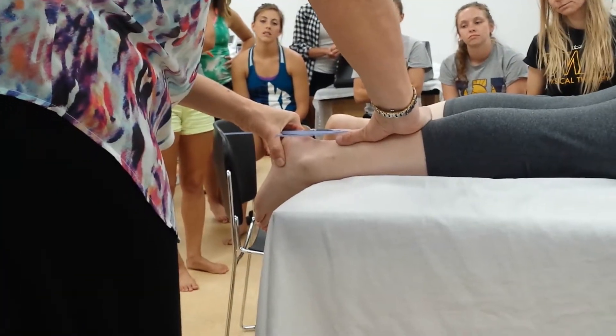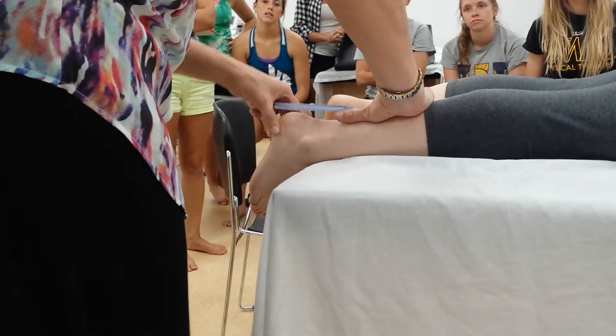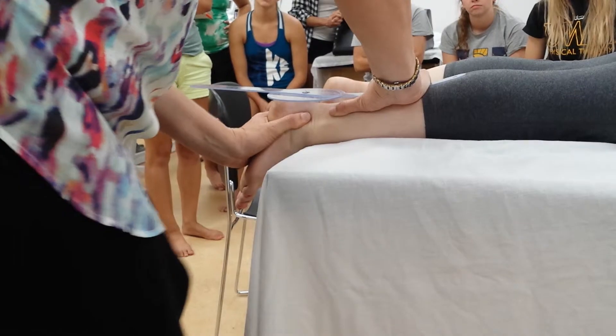For her inversion, I have her at 26 degrees — 30 is normal — so that's not bad. I'm actually having a hard time moving her, so I'm going to come in and move her without the goniometer.